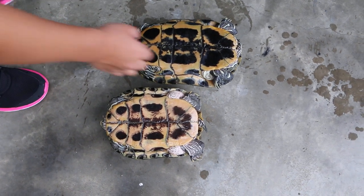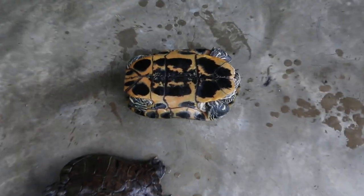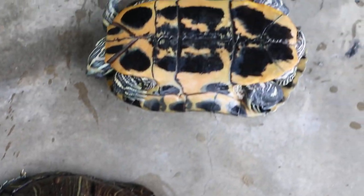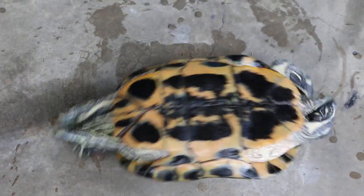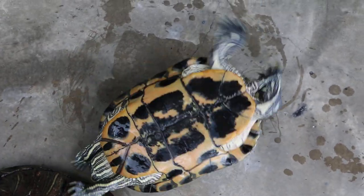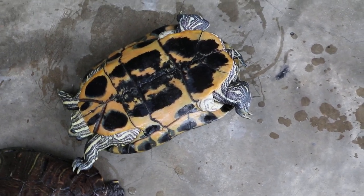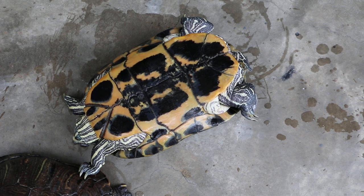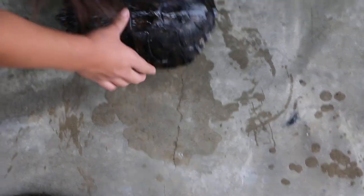Turn it upright. The other one first — leave it up, see whether it turns. Okay, ready for feeding. We feed the normal one first. It's turning already. It's a bit too fat. It cannot be upside down for too long — it can die. Okay, turn for him and then rest a while first.